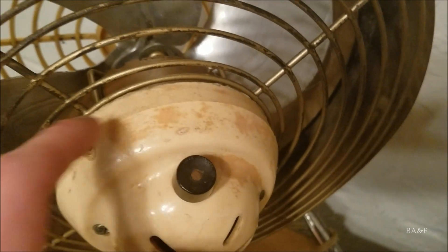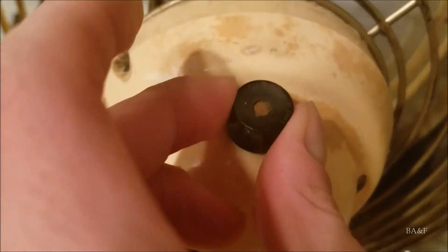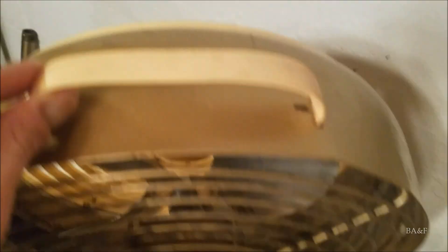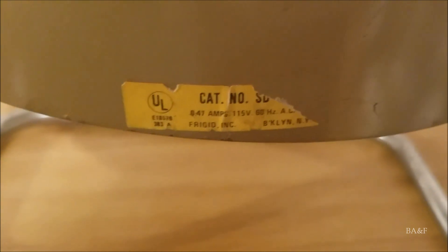Now you can see a good view of the motor right there. Like I said, Fasco motor, and the aluminum blade set. The motor housing has a bit of staining on the back. Here's the switch — if you look really closely, you can see the Circle F logo. It's a Circle F switch. Here's the stand and the handle, a close-up of the Frigid label on the front, and the sort of half-missing model tag on the bottom.